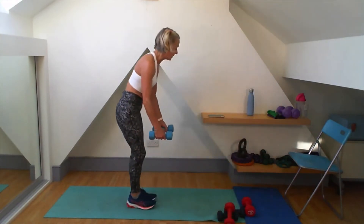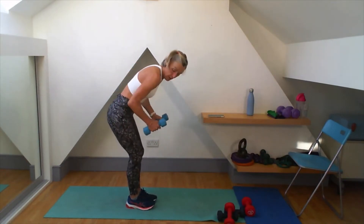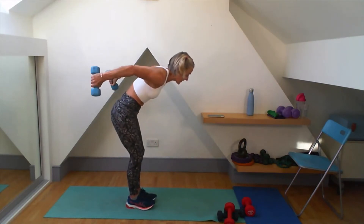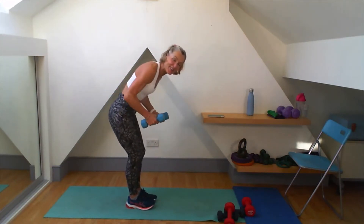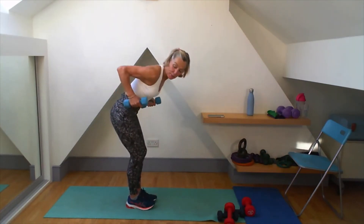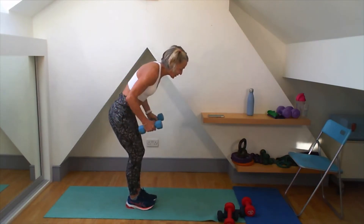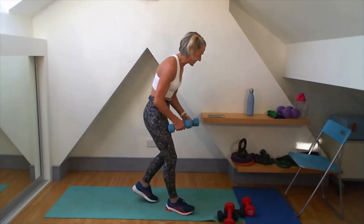41 seconds now, here we go. Pull back, pull back, lift, turn, and into the centre. My core is keeping control of all this. Pull — up, turn — feeling it on the inside of that tricep. Pulling it back, really working those shoulders, working those triceps. You're on your last few — and well done.